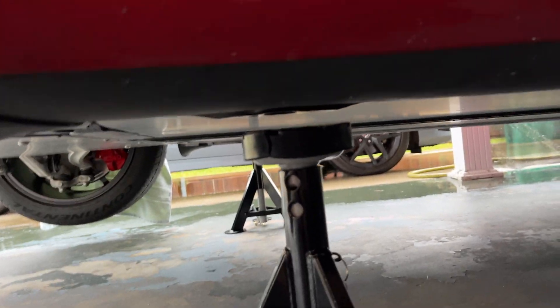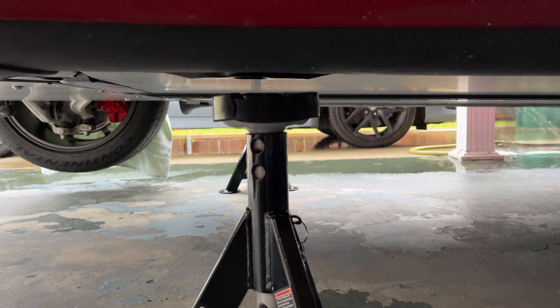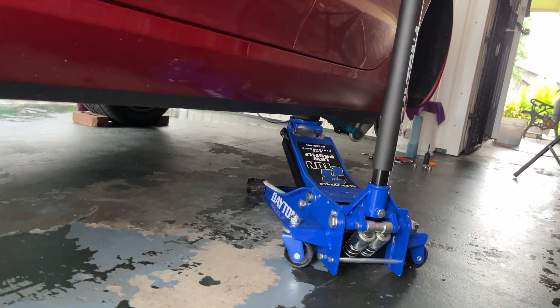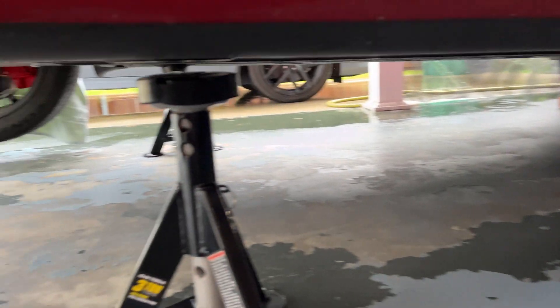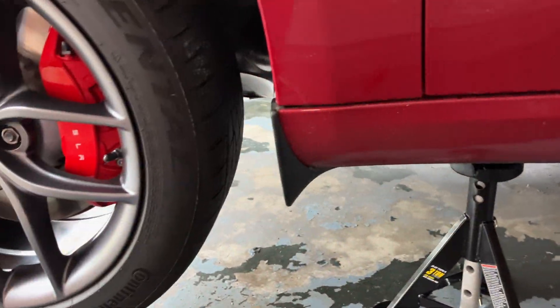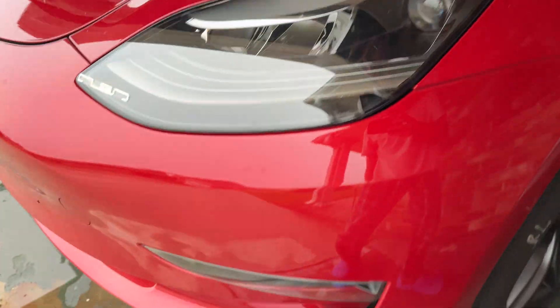You can actually see this one is off of the jack stand, but that's because the jack's there. But you can actually drop the jack, and then the car will sit perfectly fine on these two jack stands with the front end lifted up like this.